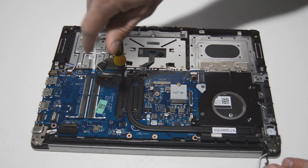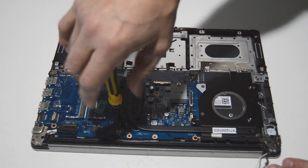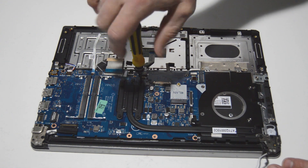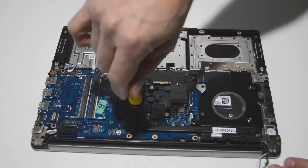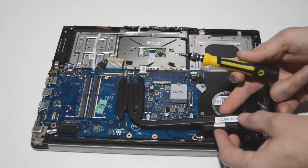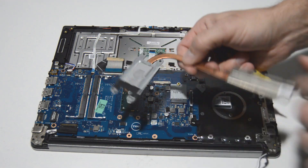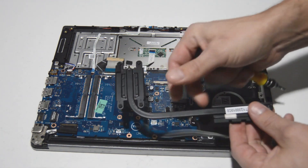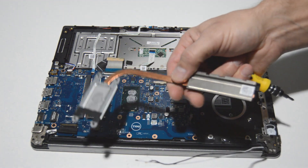For the heat sink there are four screws. These screws are numbered in the order you're supposed to tighten them back if you are installing it with new thermal paste, but for removal you can remove the screws in any order. If you are reinstalling, it's best to tighten it down in the order stamped on the heat sink. The thermal paste is still pretty new here — sometimes it can get old and stick to the CPU, so you might have to wiggle the heat sink to get it off, but this one was no problem.